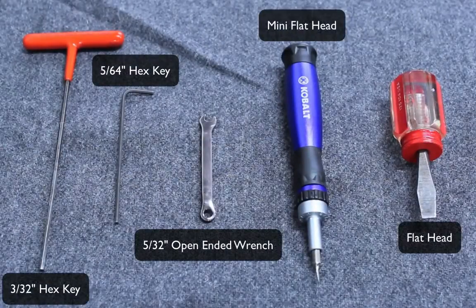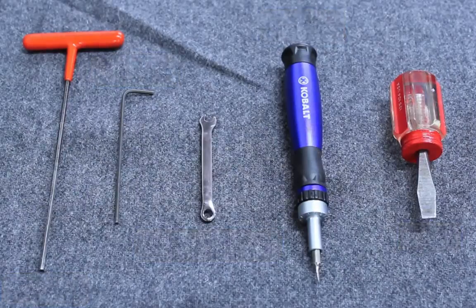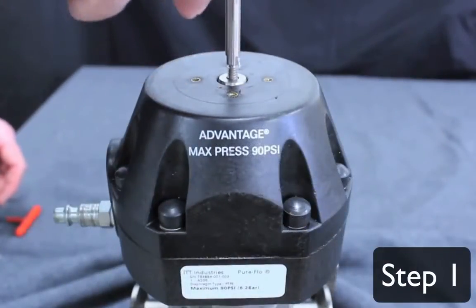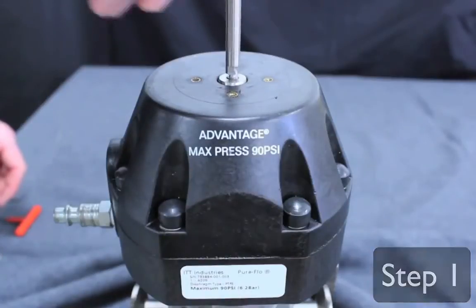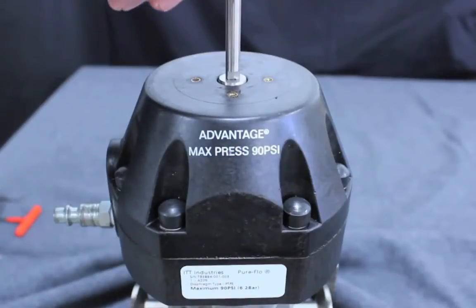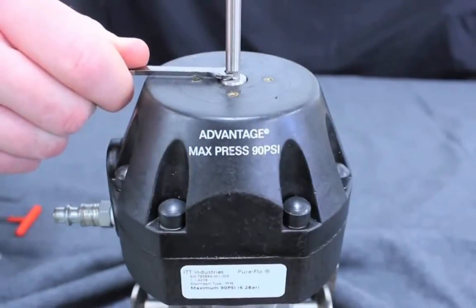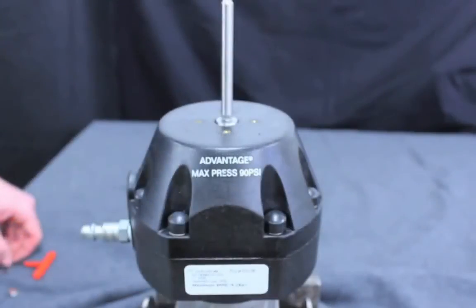You will require several tools to assist with the installation. Step 1: Install the switch indicating spindle using a 5-32 inch open-ended wrench with blue Loctite sealant. Make sure all O-rings are lubricated with Dow 111 valve lubricant.